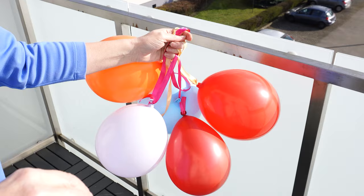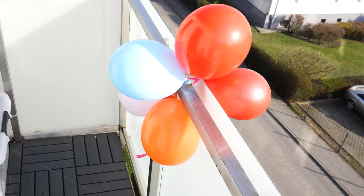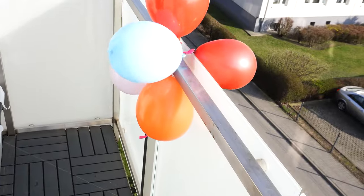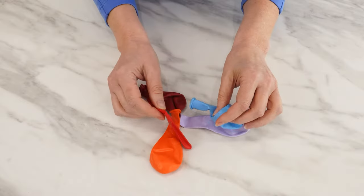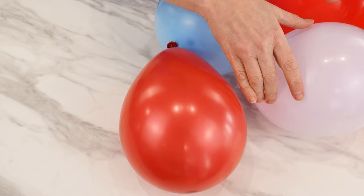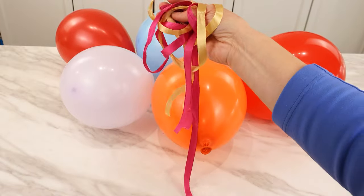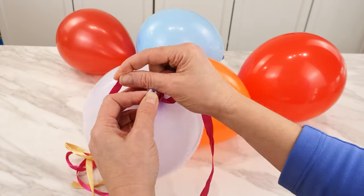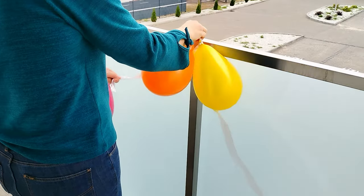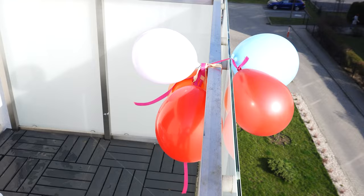More and more people are hanging balloons on their balconies, and the reason is surprising. If you notice such balloons on someone's balcony, they signify one thing. Just a few balloons are enough. Choose a few colorful balloons — the more colorful the better, and size doesn't matter. Inflate them, tie a ribbon to each one in different colors and lengths. You can tie two or three balloons with one ribbon. Go out to the balcony and tie the balloons to the railing in several places. The wind will move them.